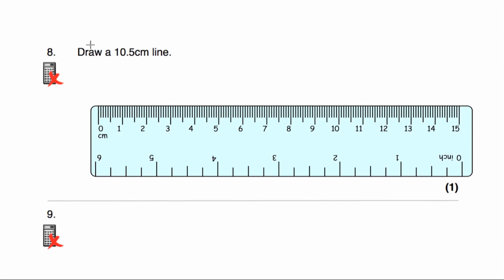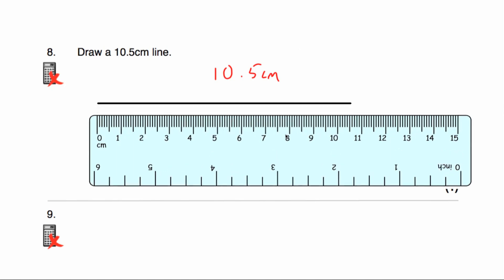Question number eight asks us to draw a 10.5 centimetre line. We're going to start at zero and go across to 10 centimetres. Now we want 10.5, so it's going to be 0.5 — which is in the middle — so it's 10 centimetres and five more millimetres, or 10.5 centimetres. If it's at 10.6 I would go to the next little mark; if it's 10.9 I'd carry on just short of 11; if it's 10.1 I'd go just one past the 10.